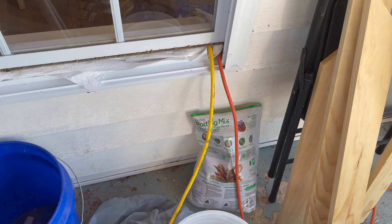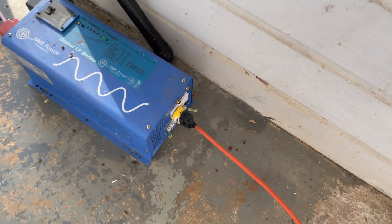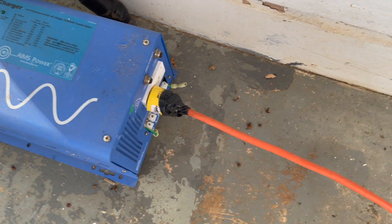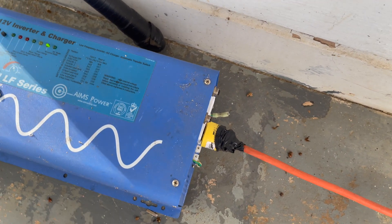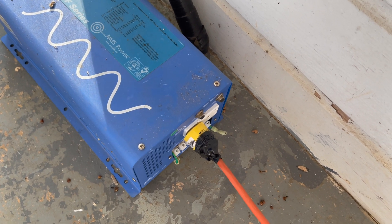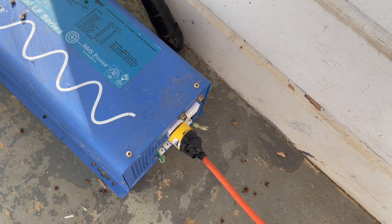This is where the two inverters' power outputs are going into the house. I used some paper towels to kind of seal up that crack. This is an Ames Power 3000-watt inverter and charger. This thing is a pure sine wave inverter — it's heavy, it's a very nice piece of equipment. But a refrigerator doesn't do well on it; when it cycles, this thing starts cycling and it's a problem. Now this other inverter works much better with the refrigerator even though it's much lower quality, but I've kept this one running.